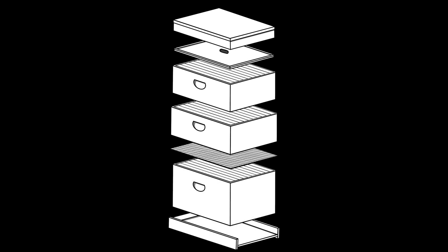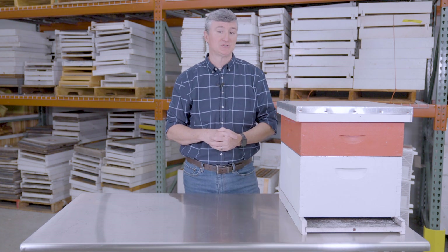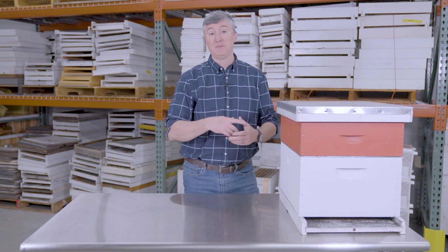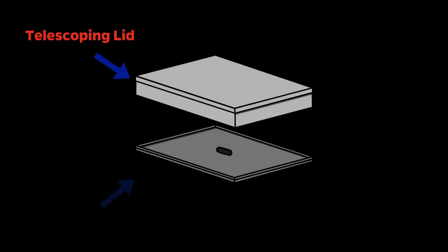Starting at the top, every hive has a lid. The purpose of the lid is to keep out inclement weather and sunshine, and to make sure the inner cavity of the hive is dry so the bees are able to thermoregulate. This particular lid is called a telescoping lid because it extends out over the edges of the box — it telescopes over those edges.